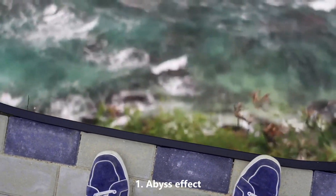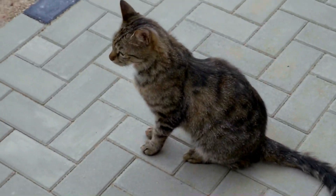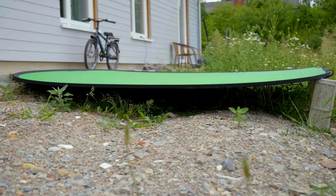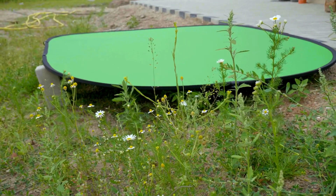The weather was nice and we had some nice company watching us, so I decided to first clean up the place a little bit. We also had to make sure the green screen was at a perfect angle. I managed to get two stones just to make sure it was nice and balanced.